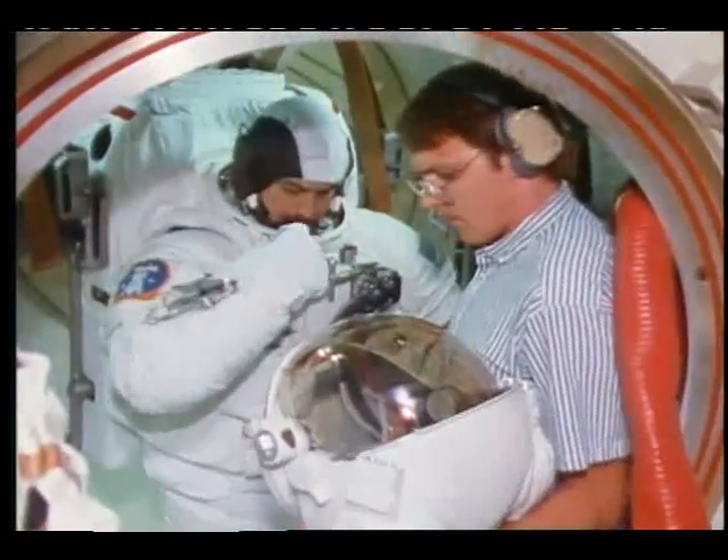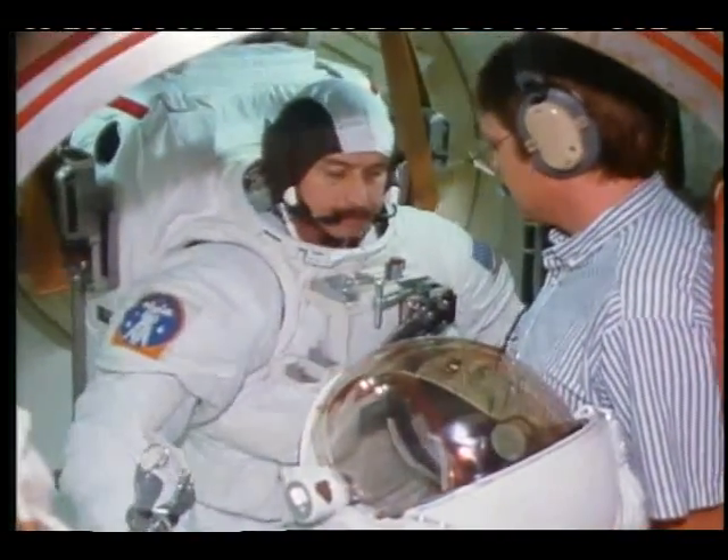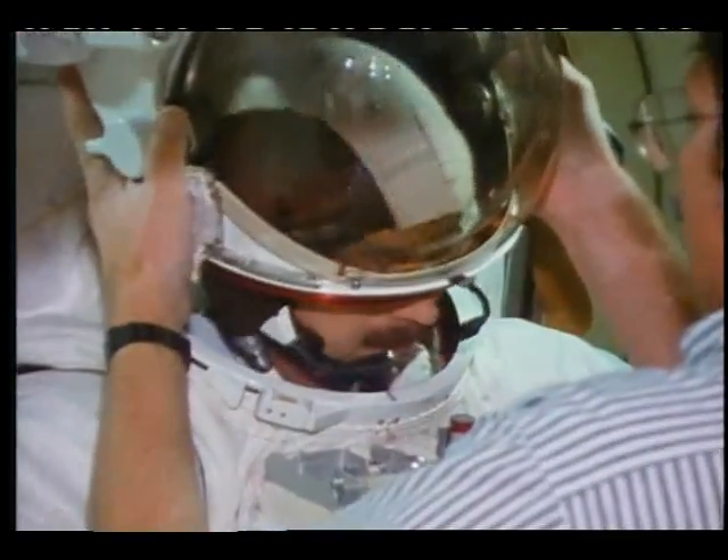Crewman, turn the fan on. Okay, the fan is coming on. Mark. Roger. And don the helmet.